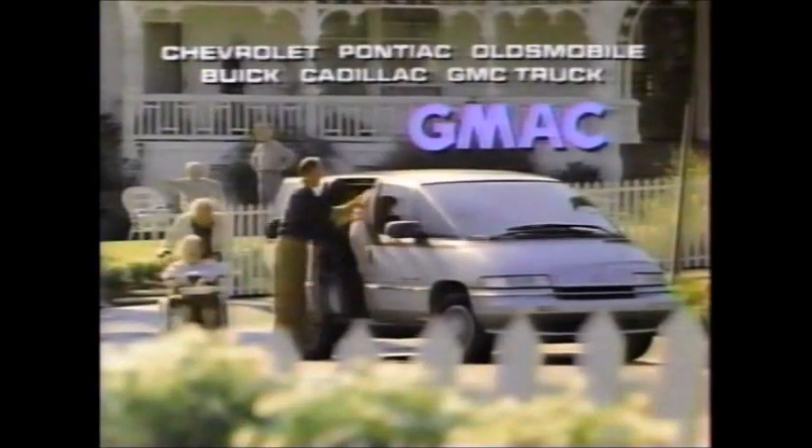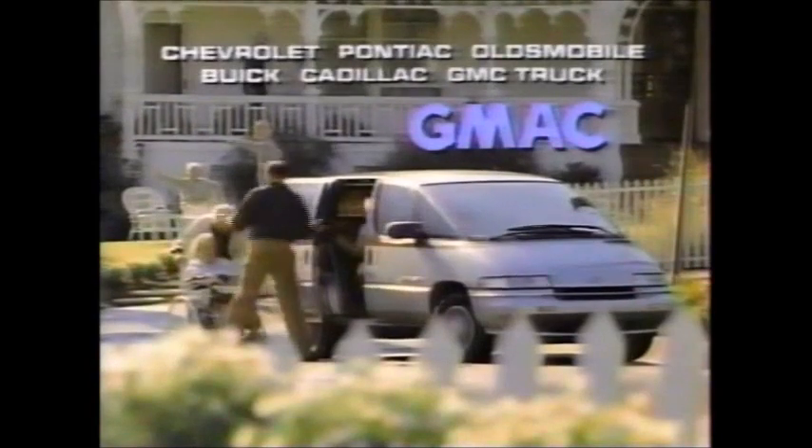With so much to do and so little time, when it's time to finance or lease your new GM vehicle, let GMAC do it right in the dealership. GMAC — nobody wants to put you and GM quality on the road faster. So you'll have time for more important things.